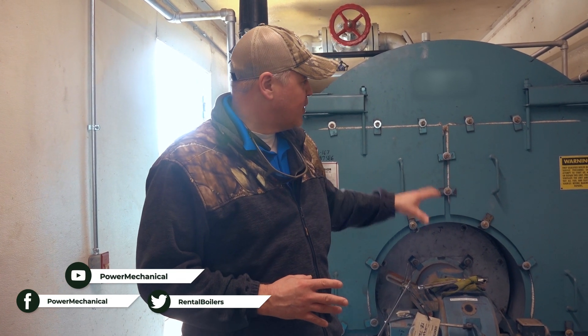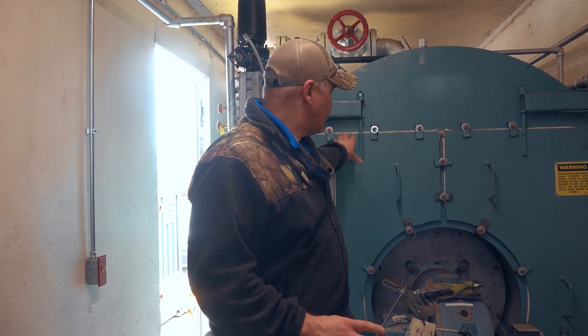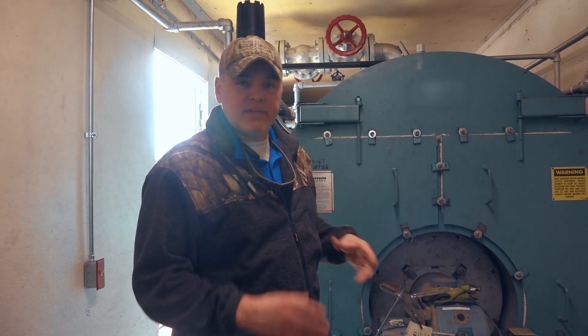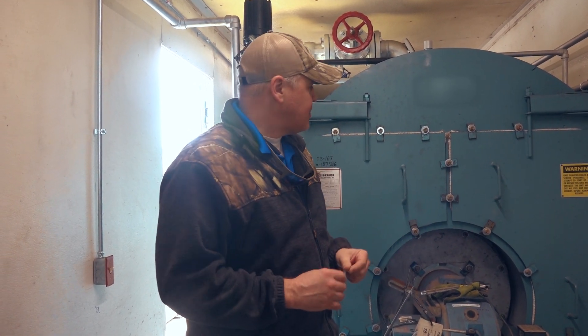Hey guys, Edward here with Power Mechanical with a quick tip for your boiler rooms. Right here we're looking at the front door on this boiler, and I wanted to talk to you today about the importance of having an evenly compressed gasket on your refractory seal. This is for both the front door and the rear door, and the tip I want to give you is especially for a rental boiler or systems that might start and stop a lot.